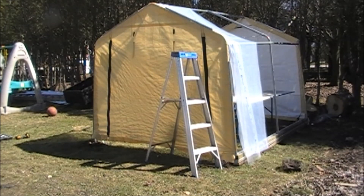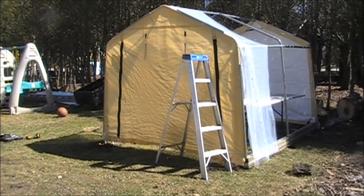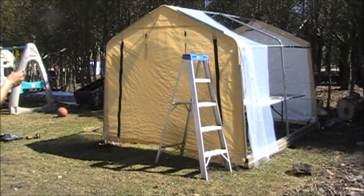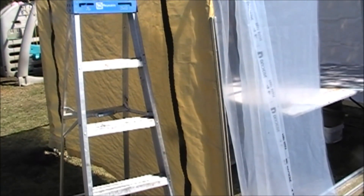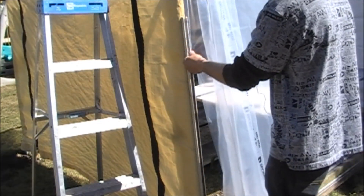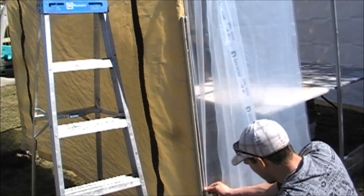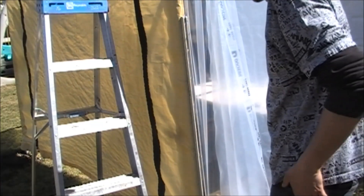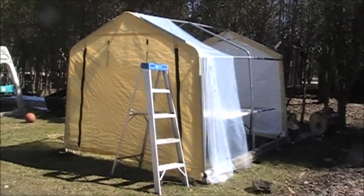I just threw the plastic up over top, and now I'm taking this channel and pulling it right along that seam, then locking it in. I'll bring you a little closer so you can see how it actually locks in — there's the channel, pull it down right where I want it to go. Then I'll continue — pulling this out and stretching it out.